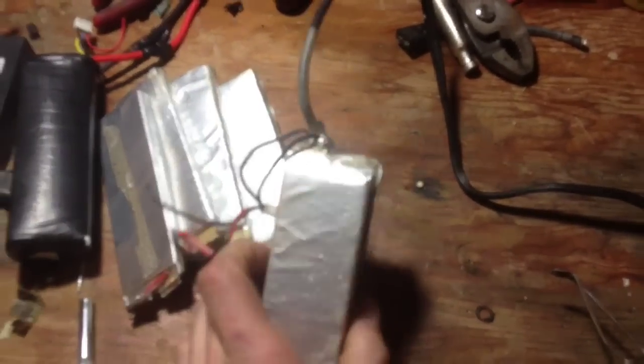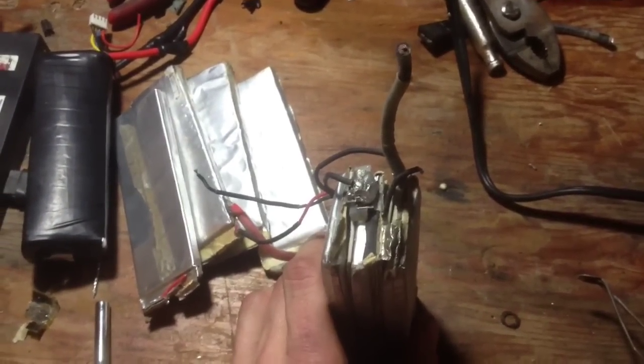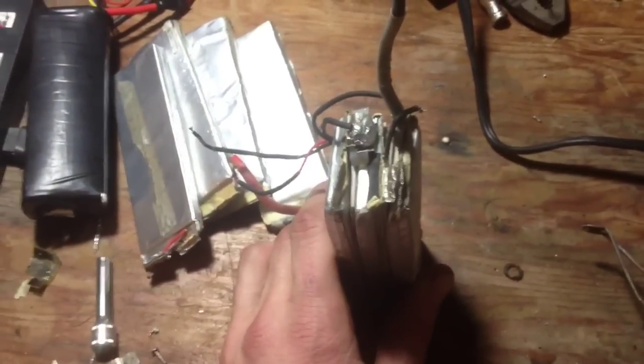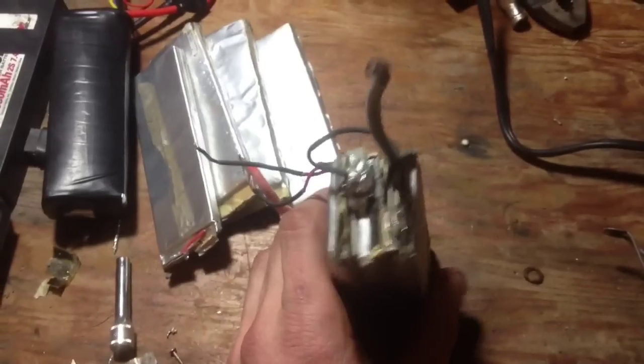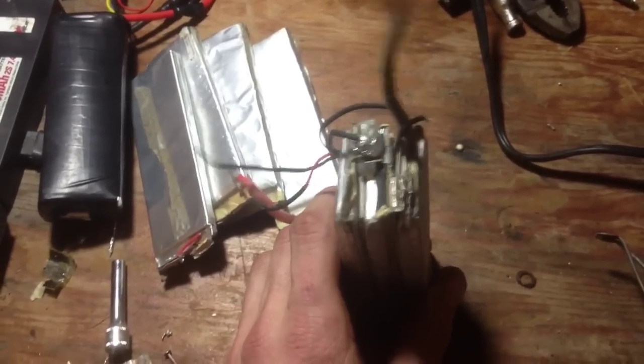Hopefully you guys can save your LiPos — I've saved quite a few already. I've got quite a pile of dead LiPos. Anyway, that's it, hope you enjoyed this little video. Solder up some LiPos — don't blow your house up though.